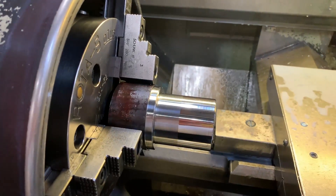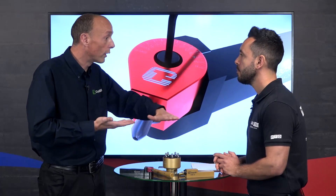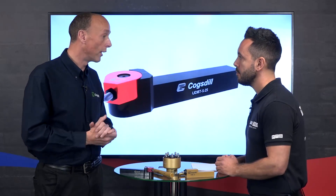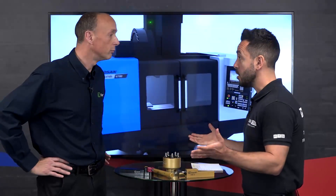Let's start with surface finish. What burnishing does is it takes a machined surface — you've got a peak-to-valley profile — and it pushes those peaks into the valleys by stressing the material beyond its yield. So effectively you're cold rolling the surface. You can expect better than 0.4 RA; we can get sub 0.1. If you've got a drawing that states 0.4 RA or better, this is grinding tolerance.